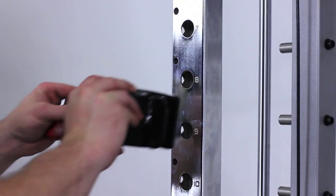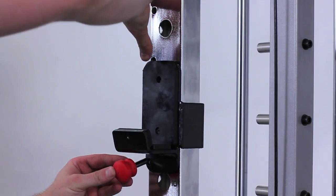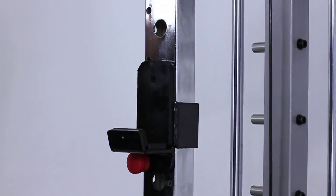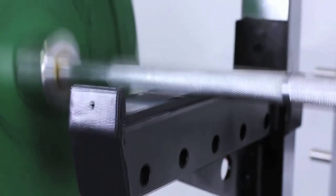Now for the power rack — position the two heavy duty J hooks along with the spotter arms. Now we're all set up for the squat. Have total faith knowing that if you fail, the spotter arms can hold up to 400kg.